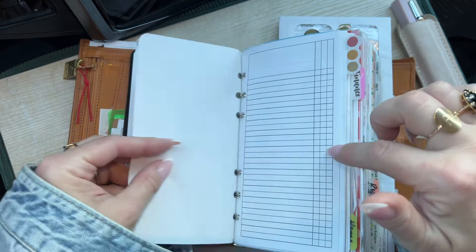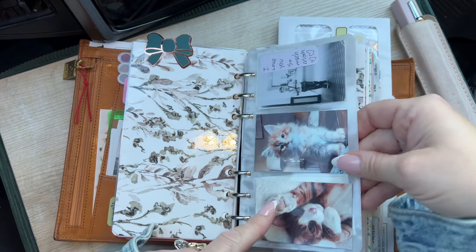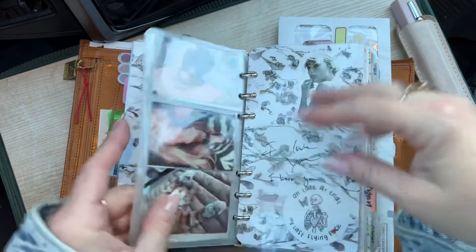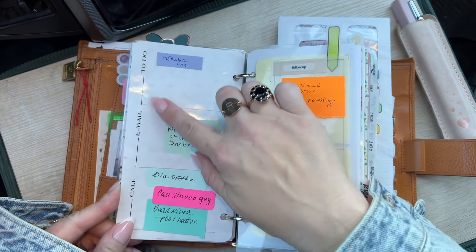Obviously the top row is for the top numbers and the bottom row is for the bottom numbers. So I have my daily stuff, my weekly stuff, my monthly stuff — that is subject to change as I use the insert. I have a social media income tracker. That stuff just gets direct deposited into our other checking account, so I don't really pay any mind to it. I just get an email saying hey, you're getting a deposit from YouTube. But I want to start writing it all down — my husband does for tax purposes, but I was curious myself.